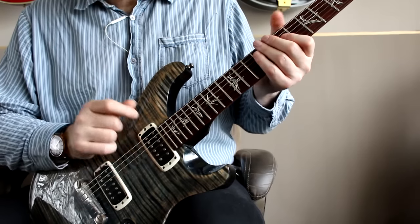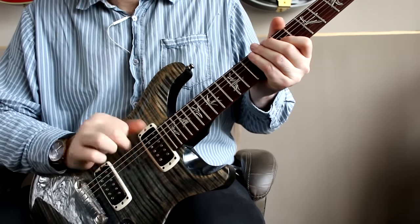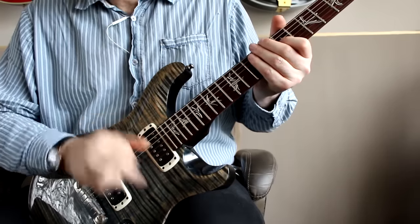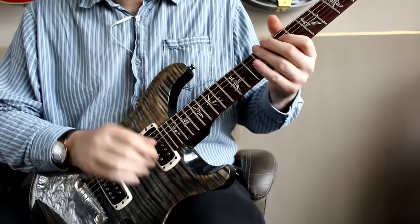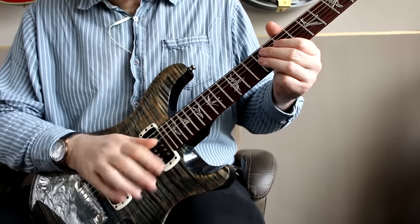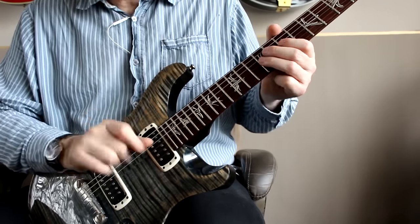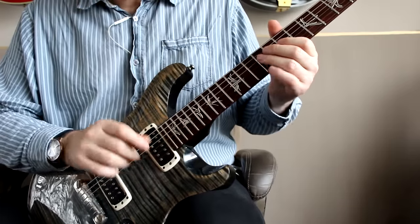And my left hand is controlling the upper strings. So you should be able to just play one note. What I'm doing there is I'm actually fretting a note with my index finger, and my other fingers are just wrapped around the other strings stopping them from vibrating. And you can do this with any finger. I've got control of the strings above my third finger by just lying the fingers flat. And the strings below I'm controlling with my thumb.